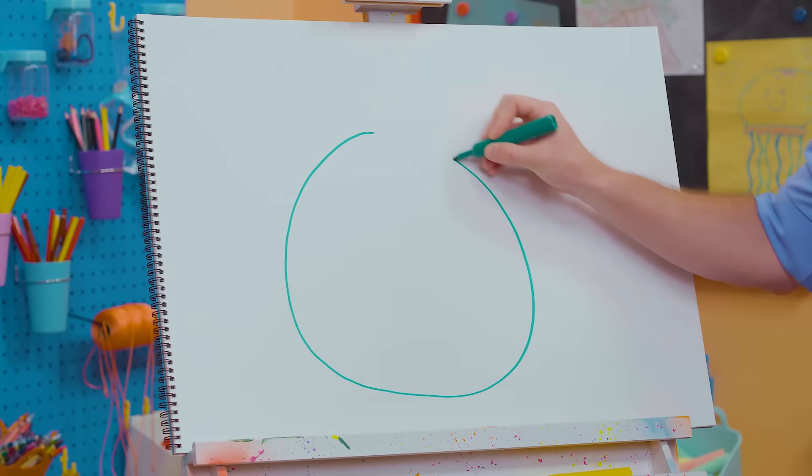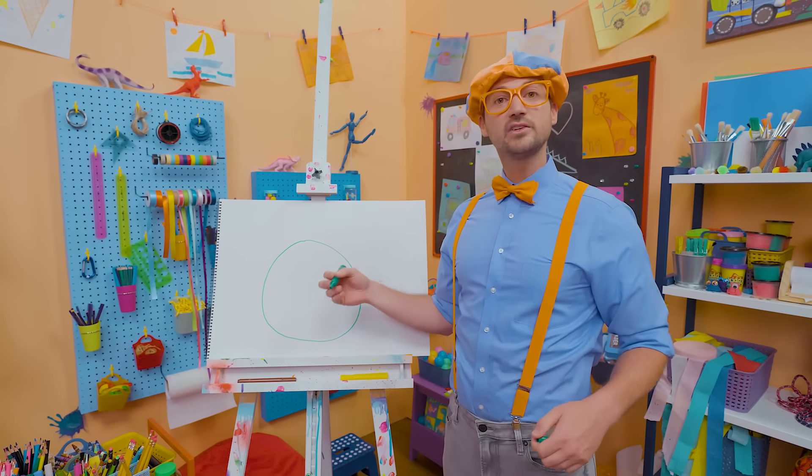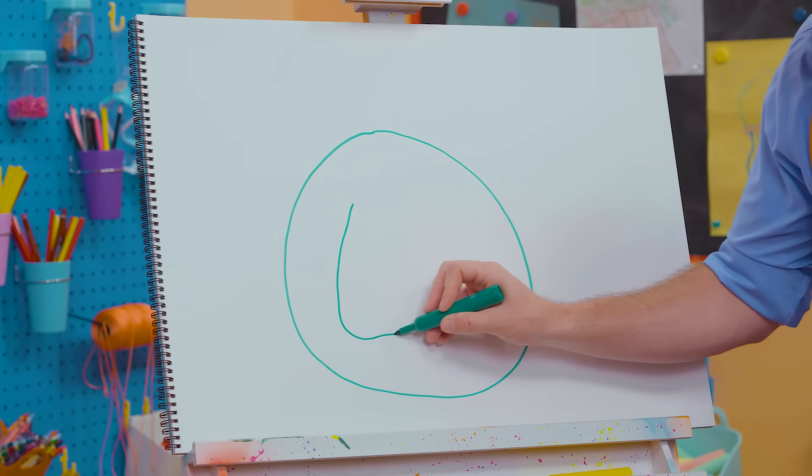There we go, just like that. Perfect! And then on the inside, we're going to draw a square with rounded edges. Yeah, and that's a TV. There we go.